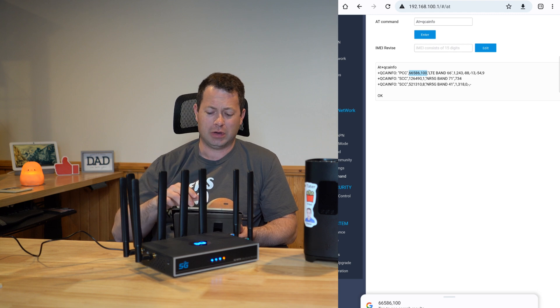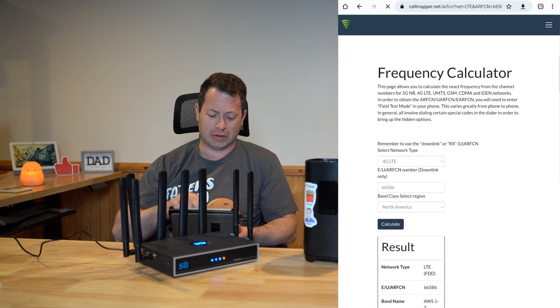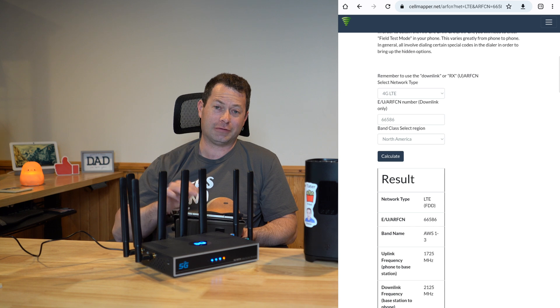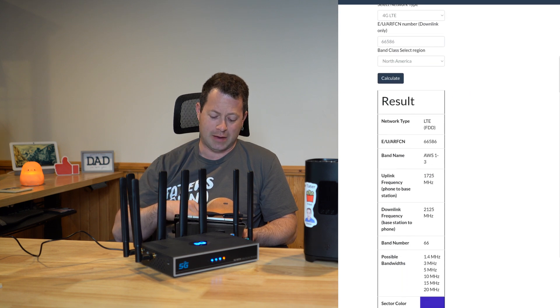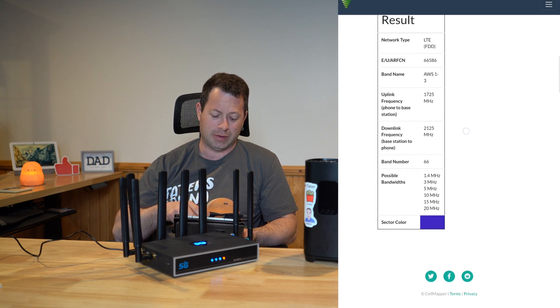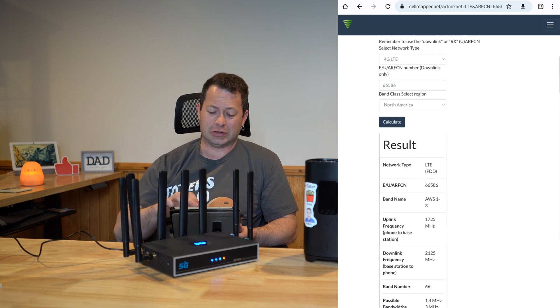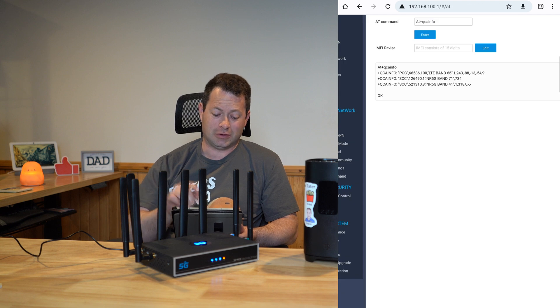You can look up the ARFCN on CellMapper — there's a calculator there. If you type in a specific ARFCN it will tell you what band it is, what frequency, and different bandwidths. That's a nice-to-know, but the key thing is you need to copy that ARFCN value.